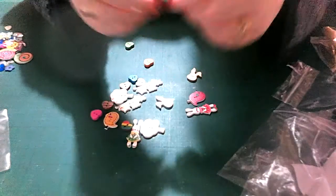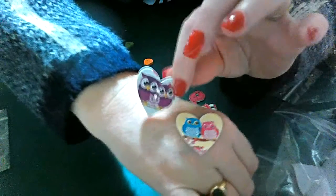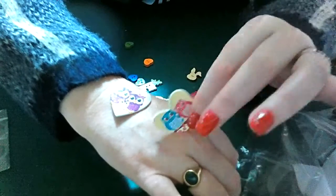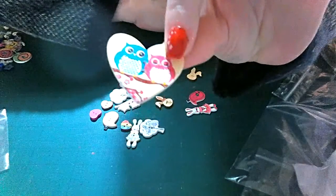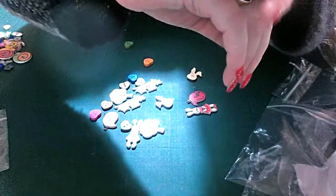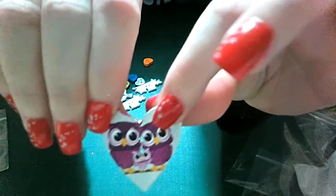These gorgeous heart buttons would be perfect for crochet projects — about the right size to put on the front of a hat, or on a child's dress right in the middle of the bust. They are regular buttons — you can see the holes — so you can stitch them on. And these are the owls! That one looks like an owl family: mummy, daddy, and baby. How stinking cute is that?